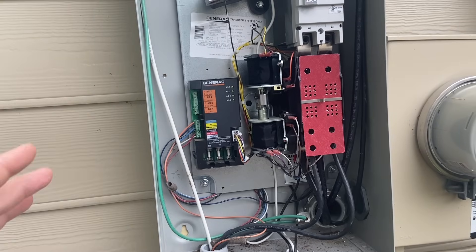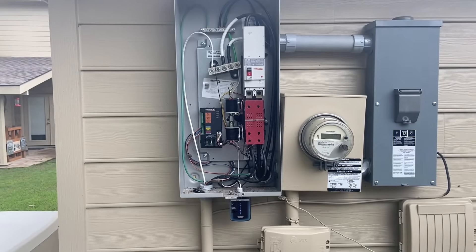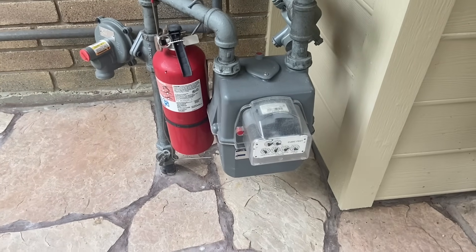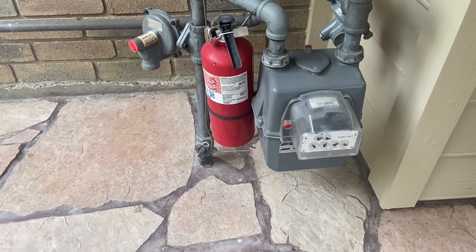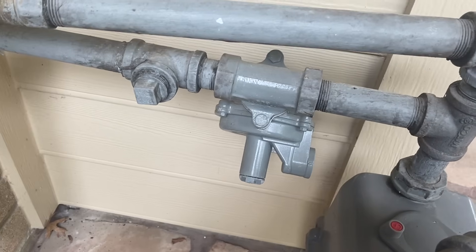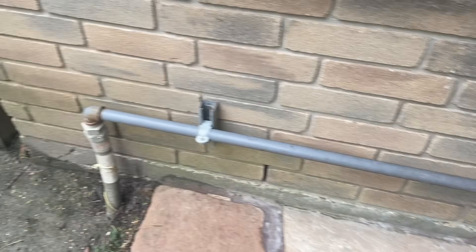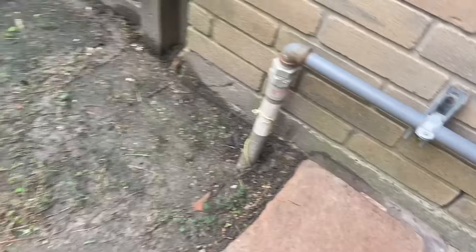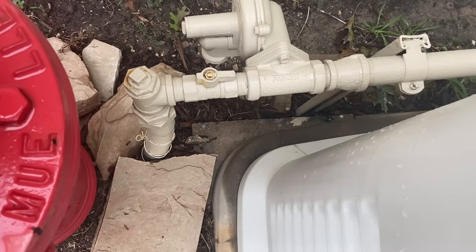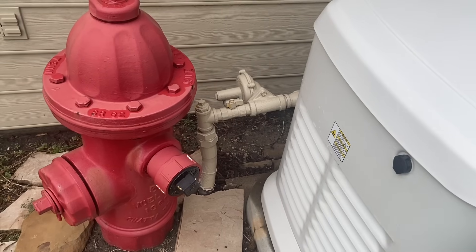When city power comes back on, this is a smart system so it kills the generator when city power returns. It'll still run for about five minutes for a cool down period. We did have to have our gas meter upgraded for this system. This is what the upgraded meter looks like — it may be just a hair bit bigger. They added one regulator here and another new regulator here. The install team for Generator Super Center took care of the hard piping, then it goes underground to a flex that runs all the way over to the generator, stubs up here and goes into the back of the generator.